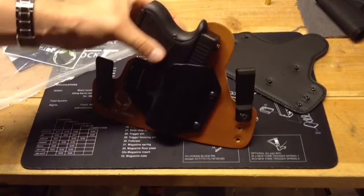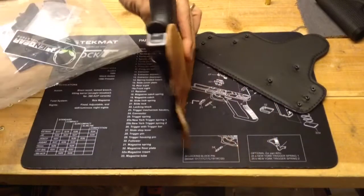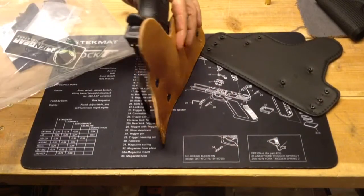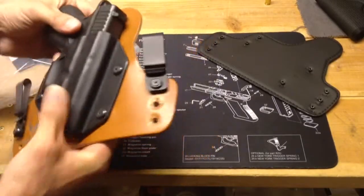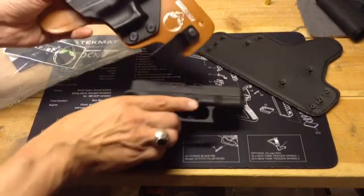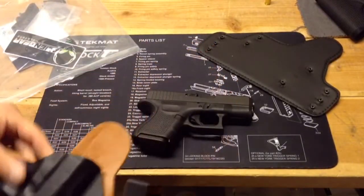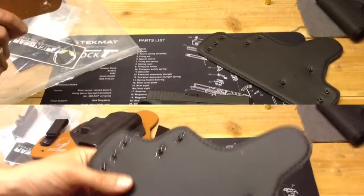Here is the Glock 27 in the original Cloak Tuck. I haven't used this holster a whole lot to be honest. The reason I have not used it is personally I just find it too thick and cumbersome for my use. Also typically I have to remove my weapon at various times throughout the day and I find this type of holster just difficult to do that with.